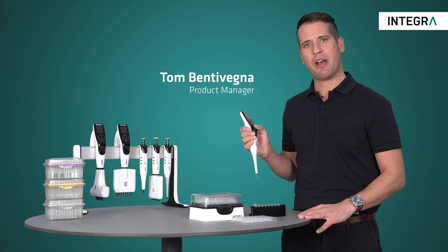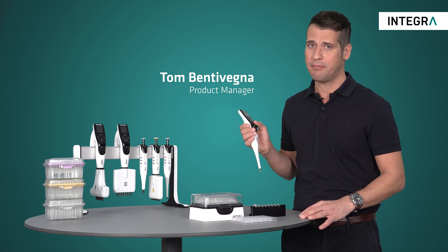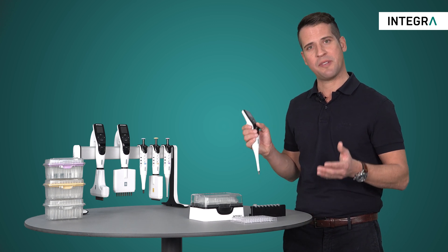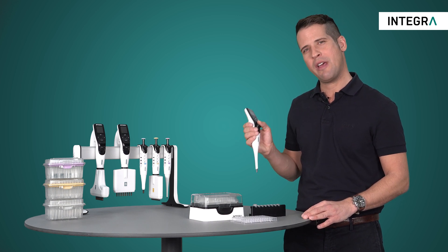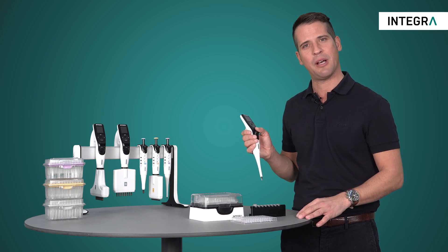One of the easiest and most basic pipetting modes which the Integra pipettes can perform is called simply pipet mode. By using pipet mode you can aspirate a specific volume and dispense that same volume back in one go. It's similar to how you may be using a manual pipet, just with all the benefits of an electronic pipet.